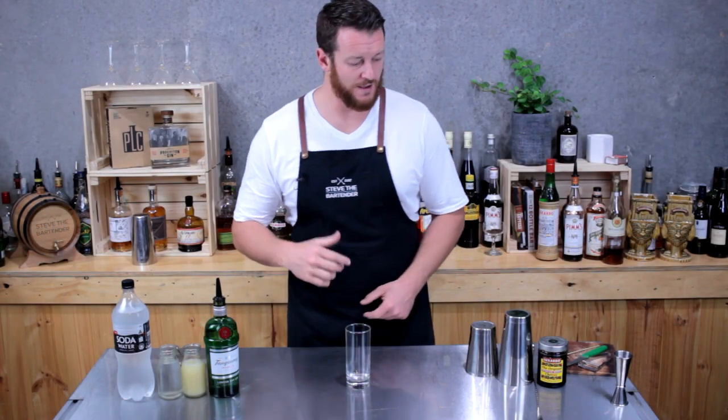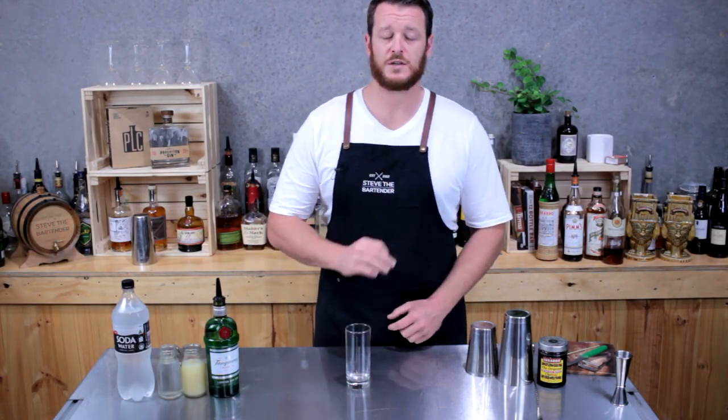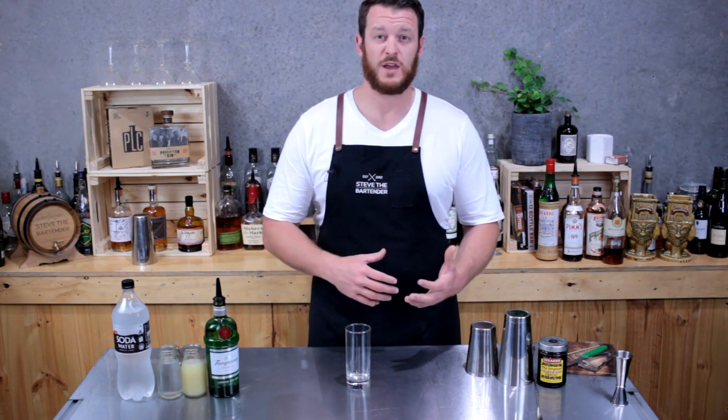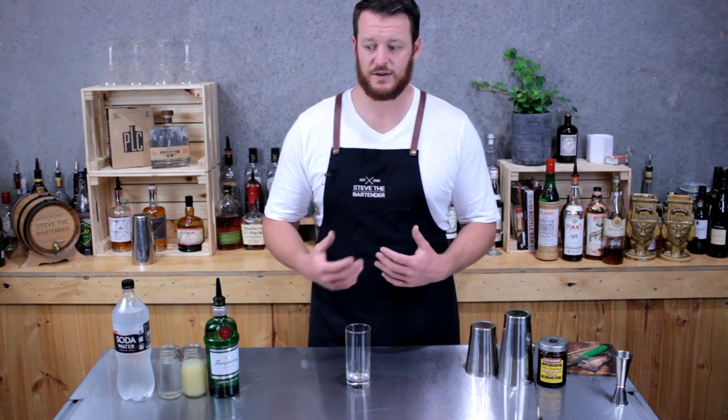I can't believe I'm 60 days through and I still haven't done a Tom Collins. Nice simple drink, only three ingredients. It's one of my favorites. It's very versatile. You can always put in fruit flavors by adding different syrups in.